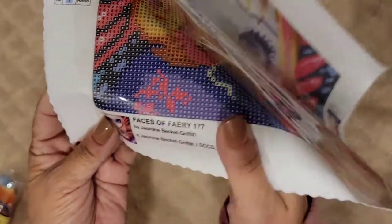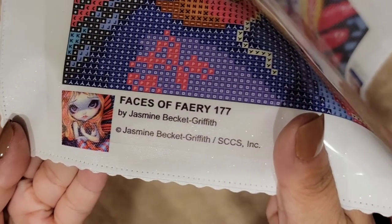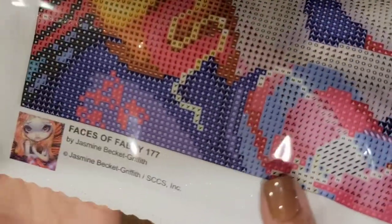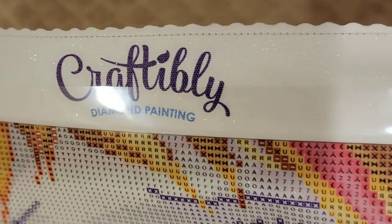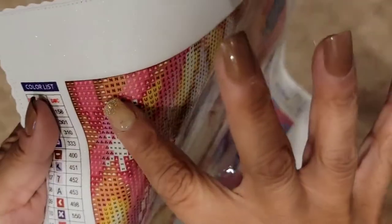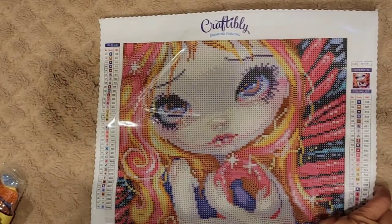It has the legend on the left and the legend on the right, and it has the thumbnail there. 'Faces of Fairy by Jasmine Beckett-Griffith.' Isn't she cute? It has the same stitching so it doesn't fray. The backing is nice and smooth, really soft. And you can see how clear the symbols are — very clear. It has their Craftably Diamond Painting logo and it's nice and sticky — I'm holding it with one finger. It's really stuck — look at that, real clear. She's pretty!